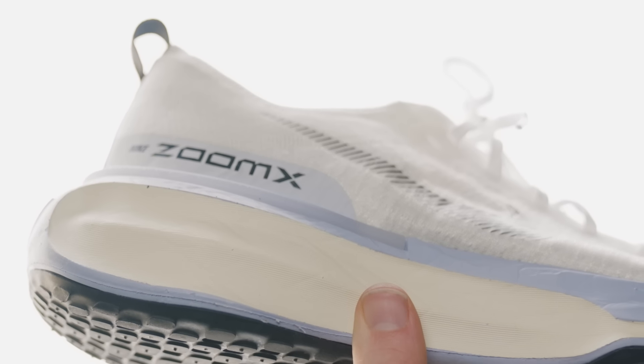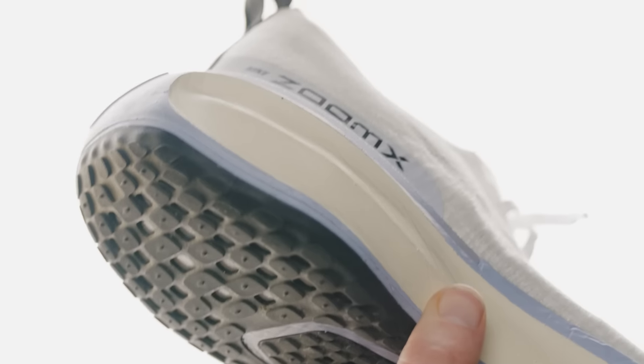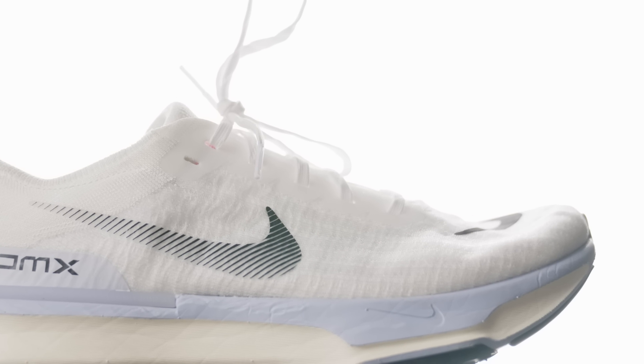I have an issue with these shoes. Because they are Nike shoes with ZoomX foam, you'd expect it to be like the Alphafly or Vaporfly — you'd expect it to be quick. It ain't quick, but it's not meant to be. Still, I feel like Nike really missed a trick with their advertising.